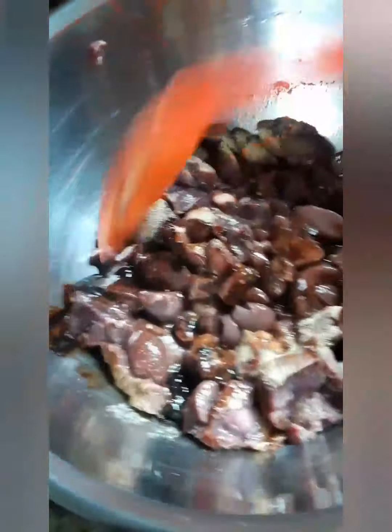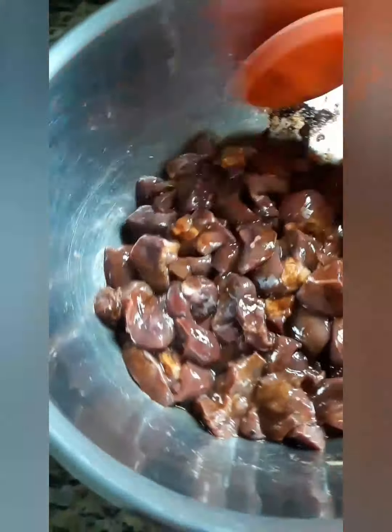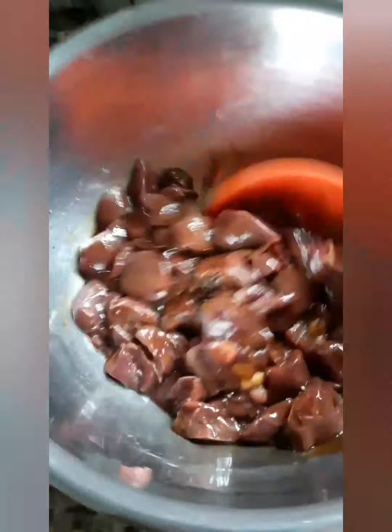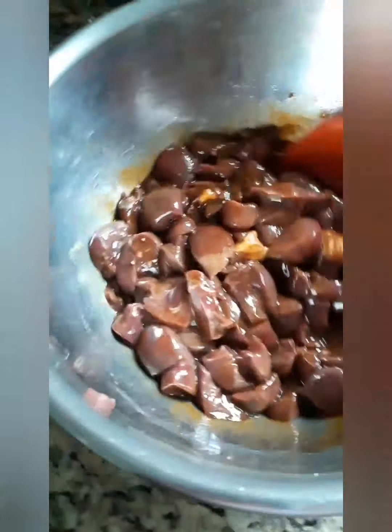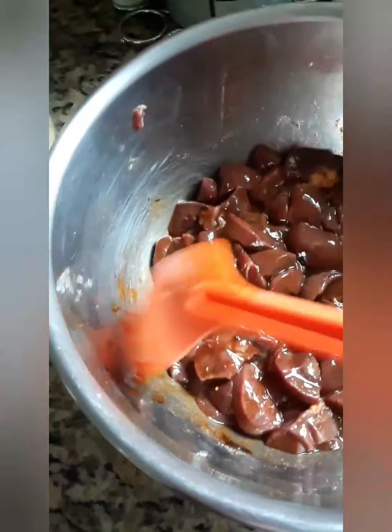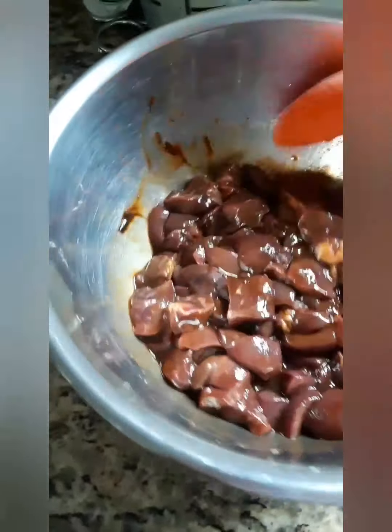Now we're going to spin it around. The good thing about this is even though you're seasoning now, when it's time to cook, if you need to add more browning, adobo, or garlic powder, then you can do that. And as I said, if you're iron deficient then this is a good meat to help with building your iron.